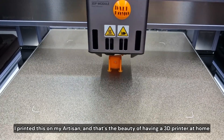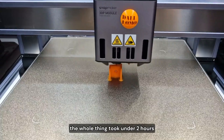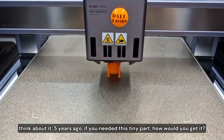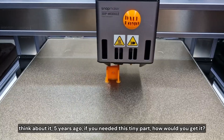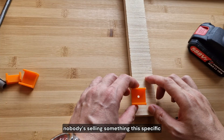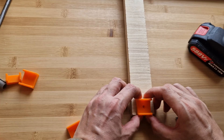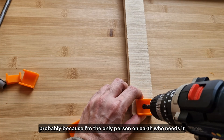I printed this on my Artisan. And that's the beauty of having a 3D printer at home — the whole thing took under two hours. Think about it: five years ago, if you needed this tiny part, how would you get it? Nobody's selling something this specific, probably because I'm the only person on earth who needs it.